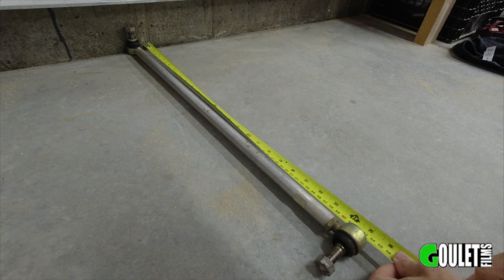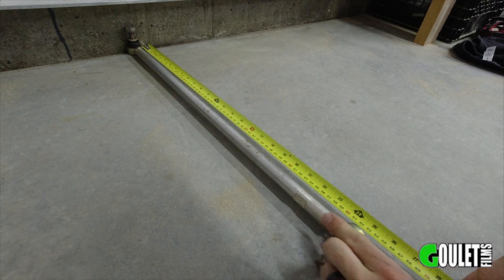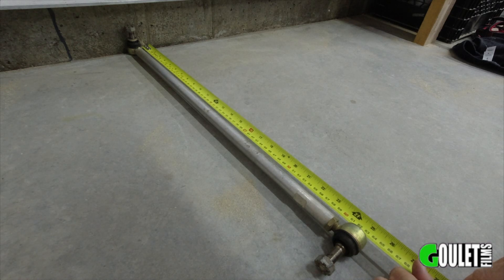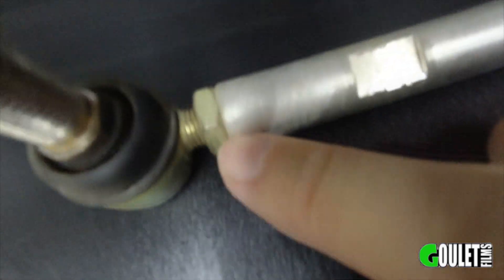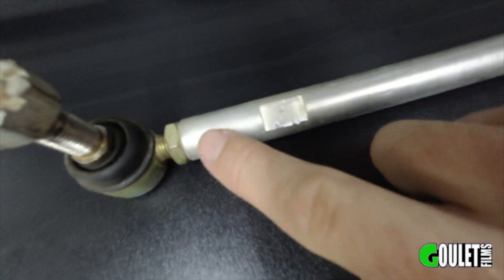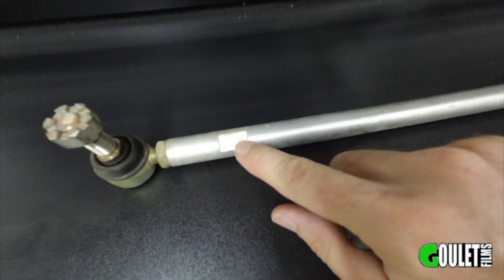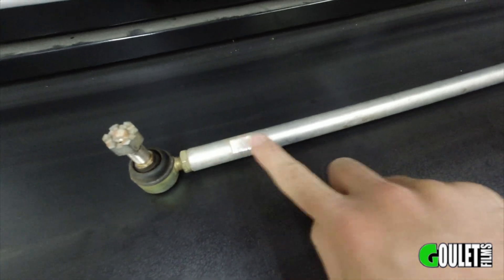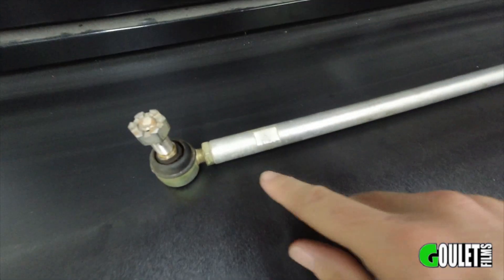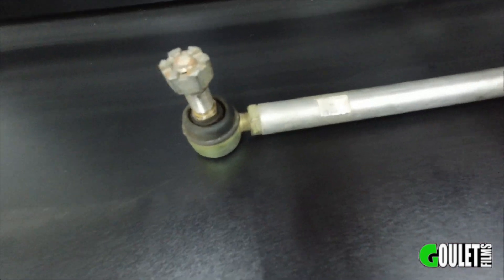Before taking the tie rods apart, I want to get a reference measurement from end to end so I can get this close when I put it back together — I don't need to guess. This is a right-handed thread here, and you can adjust these by loosening both ends when it's on the machine and turning the middle — this lengthens or shortens your tie rod length, and that's how you adjust toe. Unfortunately we won't have that feature anymore when we sleeve this, since you won't be able to get a wrench on there. You could use a pipe wrench, or remove it, turn it, and put it back on. It's not something you adjust often, so I'm not too concerned.